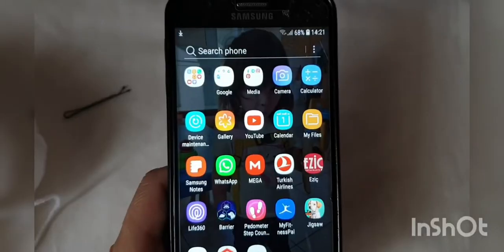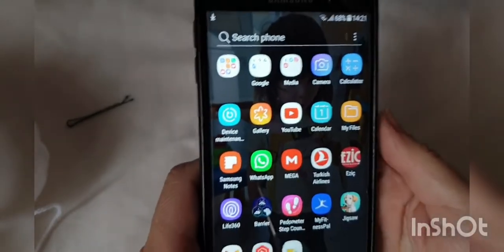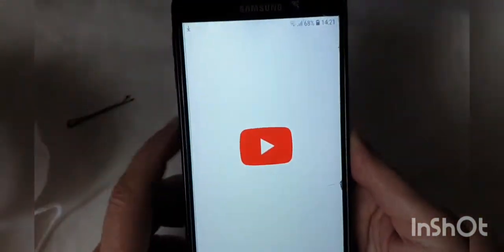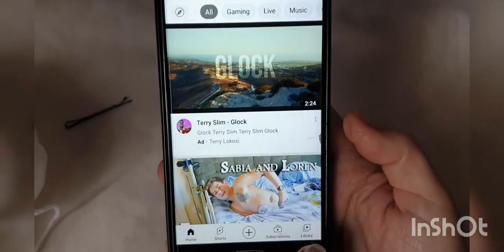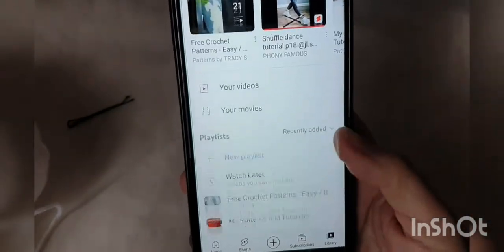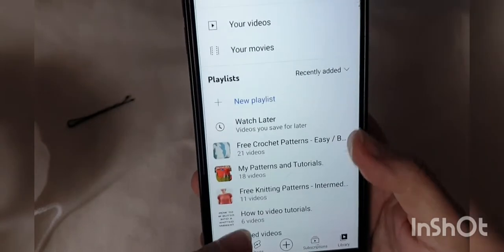Alright, so I hope this is useful and helpful. And Yolanda, this one's for you. Right, so what I'm going to do is just show you how to download the pattern. Just go into my YouTube channel, and if you're in my channel and subscribed, there is the Free Crochet Patterns Easy section.